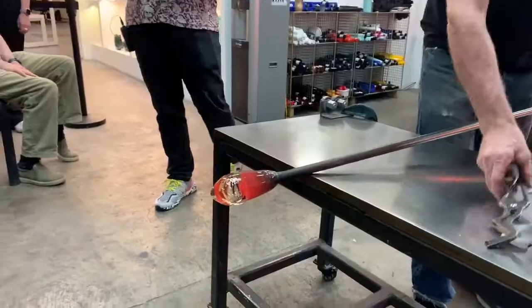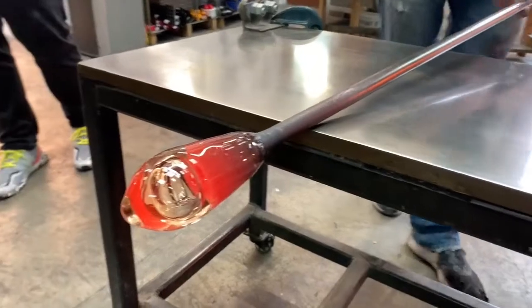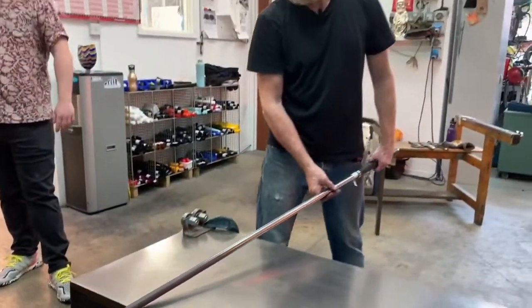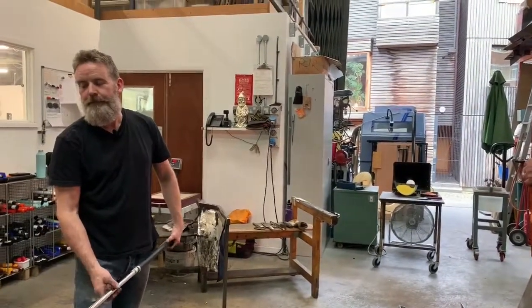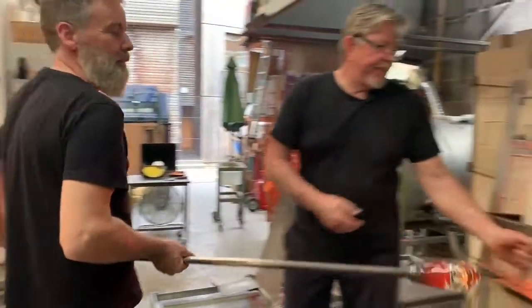We would call that 'cold' in that it's hard, it's not molten, but it's still extremely hot — 800, 900 degrees centigrade. You want it stable to gather more glass on top. If it was too hot you wouldn't be able to control it; you might alter the form or even the bubble inside could collapse.